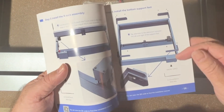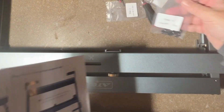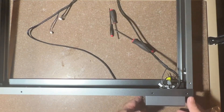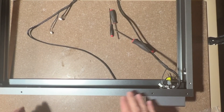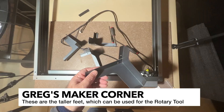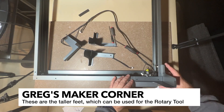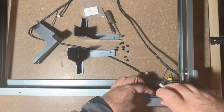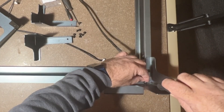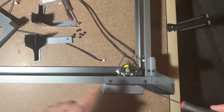For Step 4, we're going to flip it over and install the bottom feet. You'll be using the Step 4 screws, which are M5-6s. I've got it flipped over now — the control box is the front of the machine — so I'm going to find the four feet and attach them with the Step 4 screws. There are three screws per foot. I'm going to repeat for all four corners.